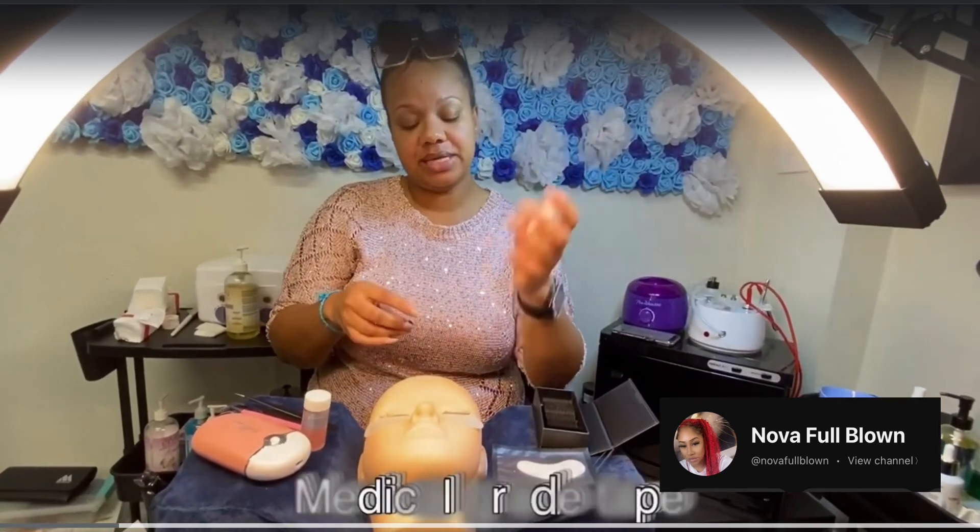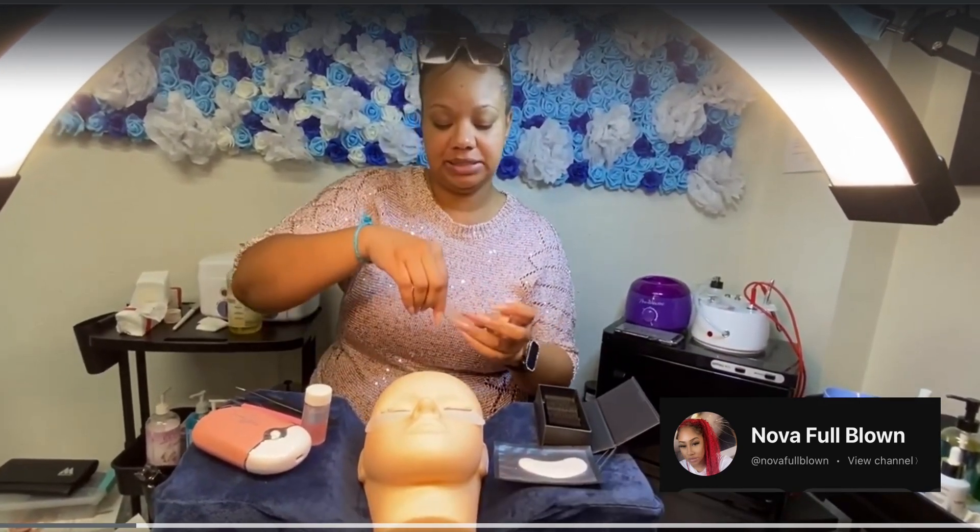I'm using the medical tape so that I can tape down lashes as well.